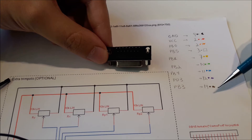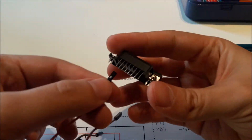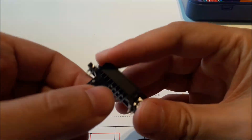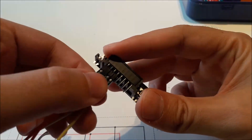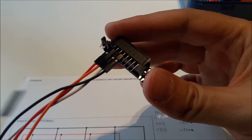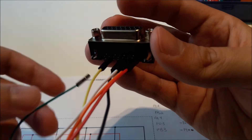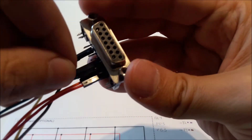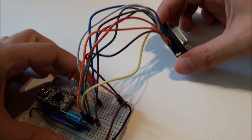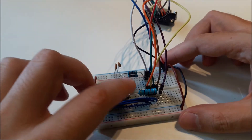Now we just have to connect each color to the correct pin. Once all pins are connected, we simply have to connect the mini USB cable and we are ready to program.